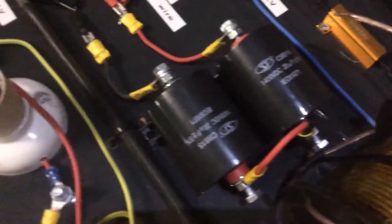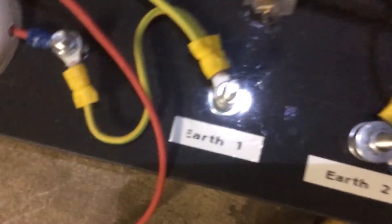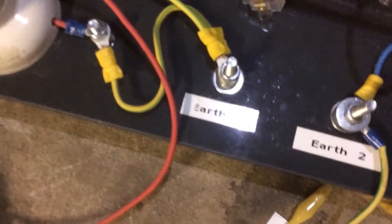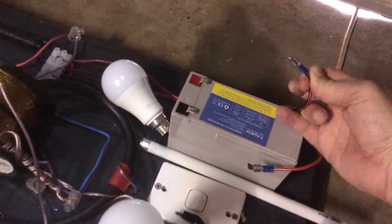The Avramenko plug leads into two capacitors in series — 1400 volt DC, 20 microfarad caps. Coming out of those caps, the Avramenko plug connects via the yellow wire to what I've labeled on the board as earth one. I'll show the different voltages obtained at different takeoff points and the differences between one and two earths.